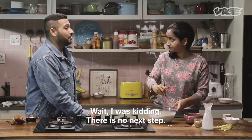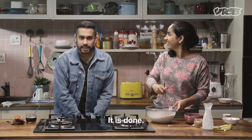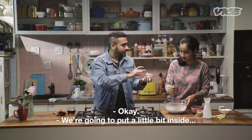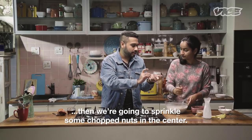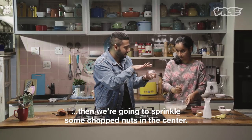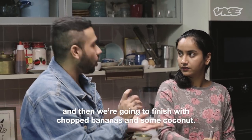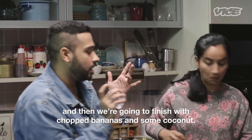The next step — oh wait, I was kidding. There's no next step. It is done. That's it? Yep, that's it. We're going to layer it up. You're going to put a little bit inside, then sprinkle some chopped nuts in the center, then put a little bit more inside, then finish with chopped bananas and some coconut.